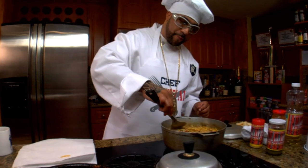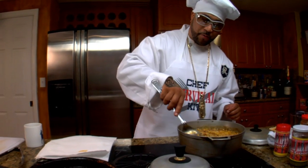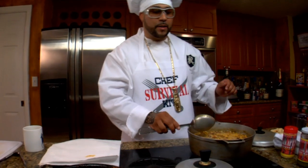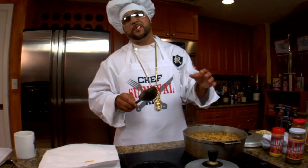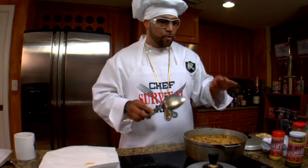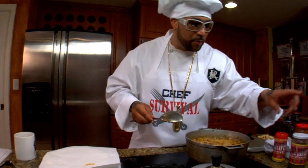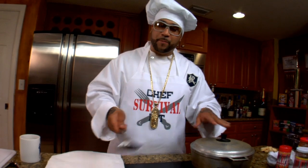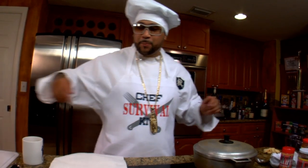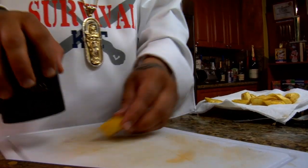Now you see the water is evaporating out of the rice — it's almost all gone, so you gotta lower the flame. That's the secret to making the rice: let it cook slowly. Don't stir it, don't do none of that. So I'm gonna lower the flame. While that's cooking, I'm gonna smash up some of these platanos. You're gonna smash it — this is a new style with cups and all that.